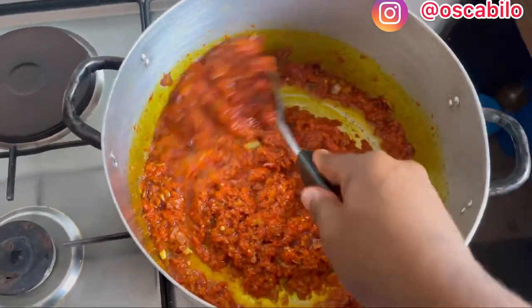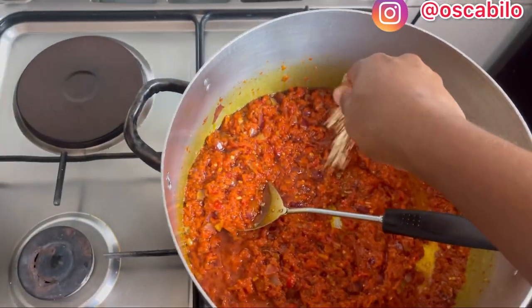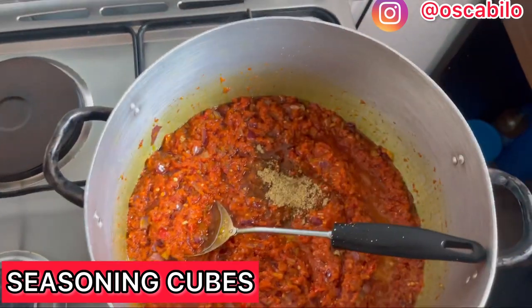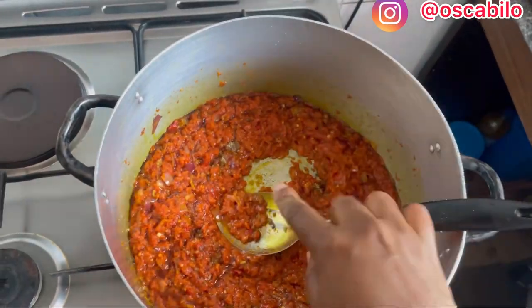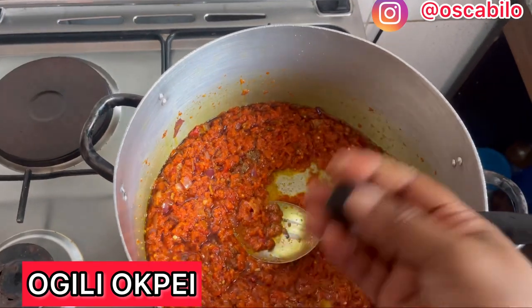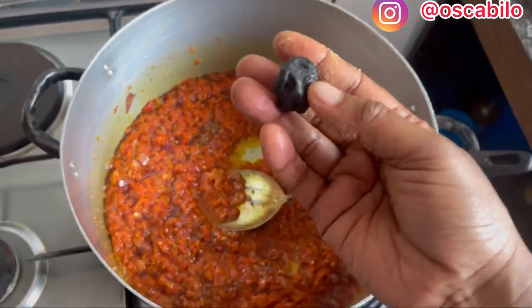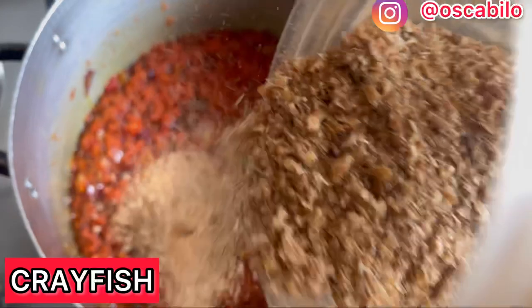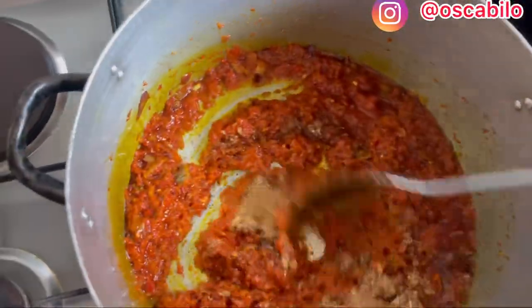I'll be adding our other ingredients. I'm sorry I didn't show the dried fish in the beginning. I'll be adding our seasoning cubes — ofada rice doesn't really need many ingredients. I'll put it on the fire to roast for some time; roasting brings out the scent. I'll be adding in our crayfish — enough crayfish. I'll be turning this.